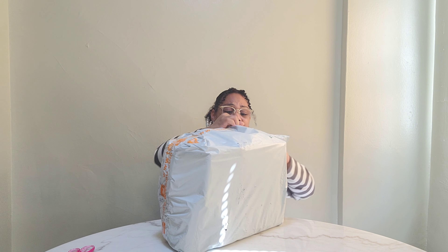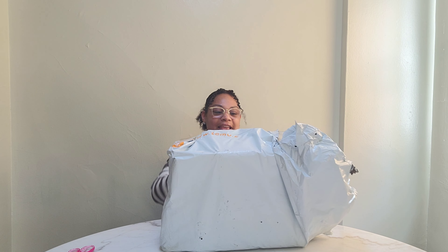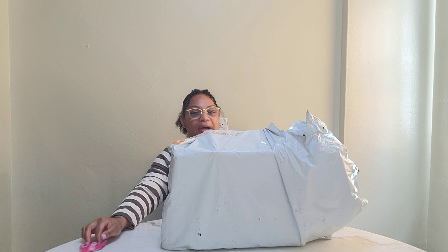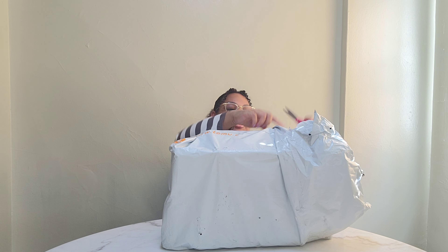I'm going to tell y'all the honest to God truth. I already see what I ordered — I forgot I ordered this. I can't turn the package around because my address is on this side, so y'all just got to give me a chance to cut it open.